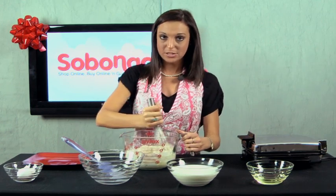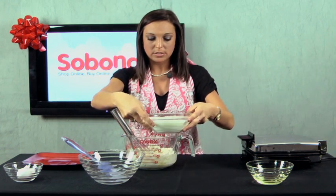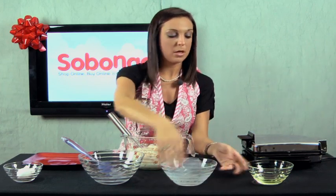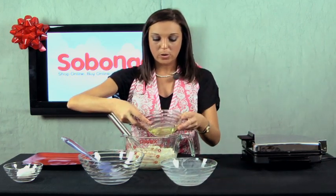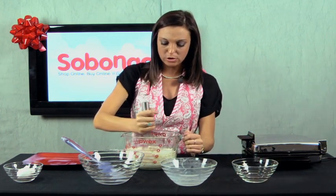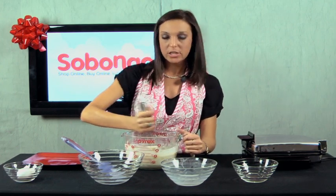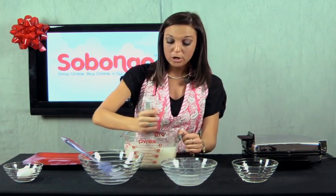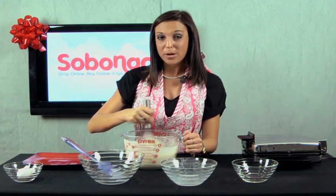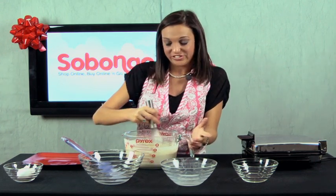Once it all comes together, we're going to add our milk so it's a little bit easier to work with. And now we're going to go ahead and add in our oil, making it nice and easy to stir around. You're going to stir this for a while — you can even watch TV while you're mixing. But it's really important that you don't rush through this step because if you have any air bubbles in here, they're going to make little holes in your waffles or they're just not going to taste as good.